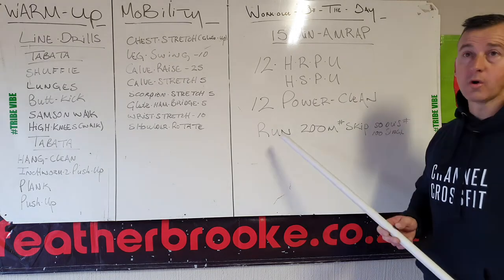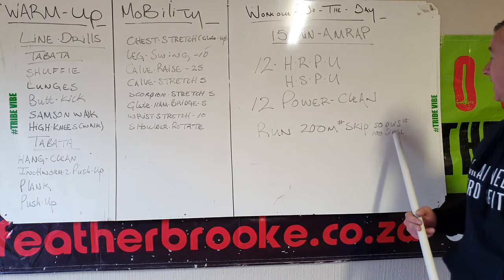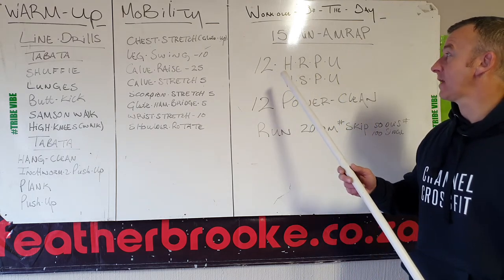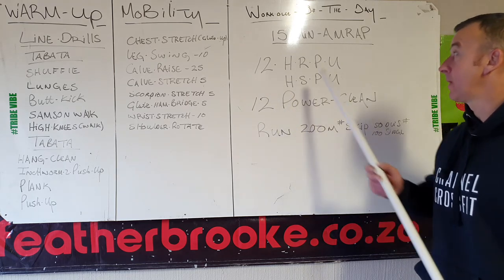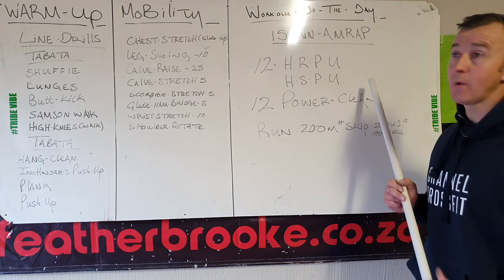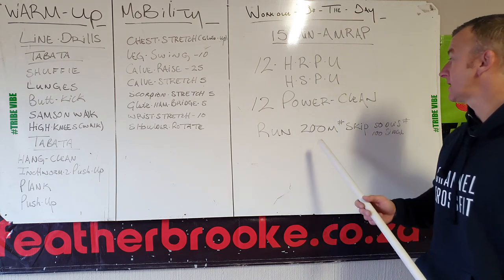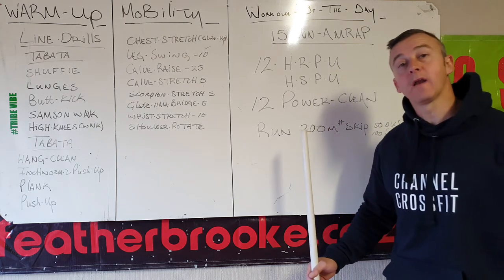If you can't run or don't have space, you can do 100 meters but add more reps or rounds. Alternatively, skip 50 double-unders or 100 singles. If you're progressing your handstand push-up, alternate between hand release push-ups and handstand push-ups. Power cleans and run stay the same. You can also alternate first round run, second round skip.